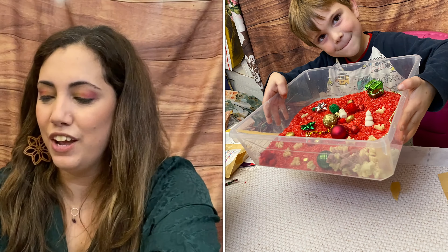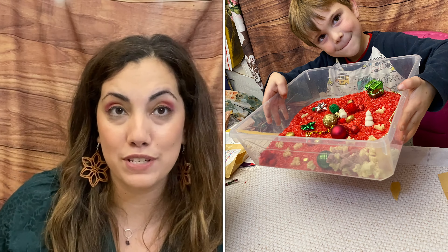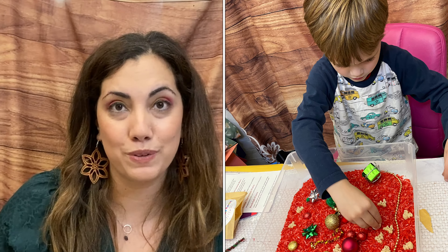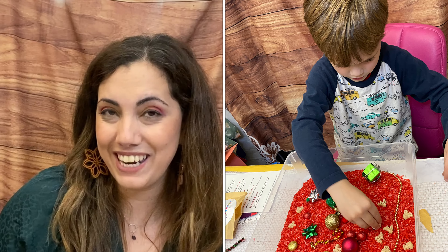Everything comes packaged individually. We have some pasta — this is reindeer pasta! That is so stinking cute — those are little reindeers. Then we have some little ornaments. On the label it says: 'Santa postcard, Rudolph pasta — 100% natural color pasta. Can be used for sorting, hiding inside the rice, or fun play with Play-Doh.'